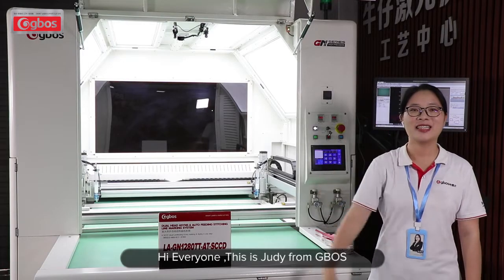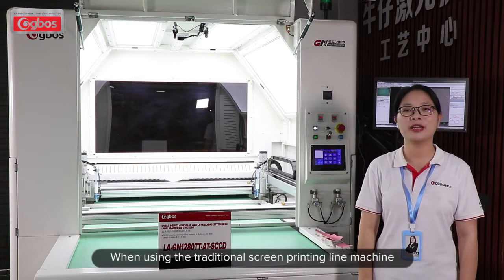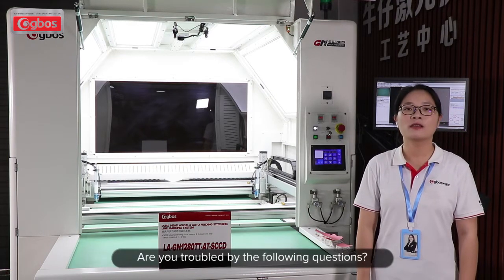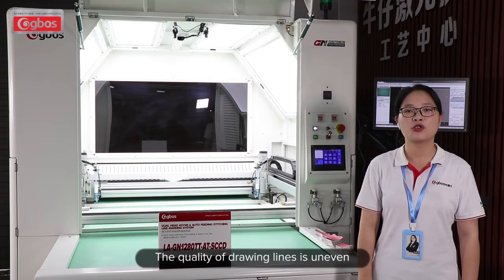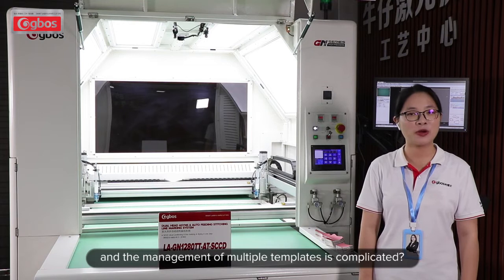Hi everyone, this is Judy Falangi-Bos. When using the traditional screen printing line machine, are you troubled by the following questions? The quality of the drawn line is uneven, and the management of multiple templates is complicated.